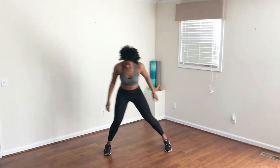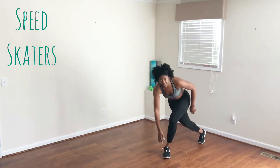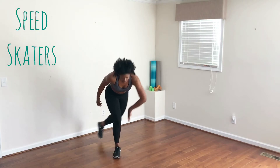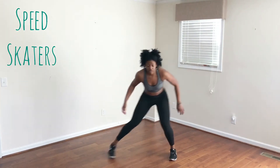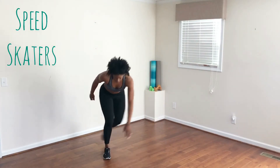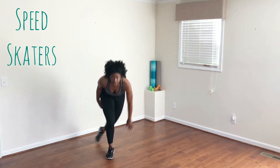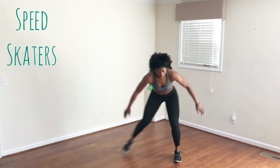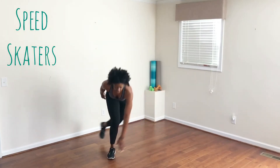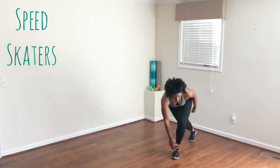The next move is a speed skater. You're going to step with your right, touch your toe, step with your left, touch your toe, all the while swinging that back leg behind you. With any of these moves, you can go as fast or as slow as you need to. Two, one.